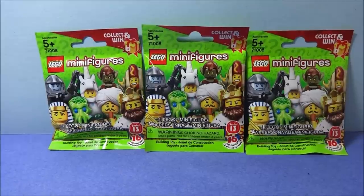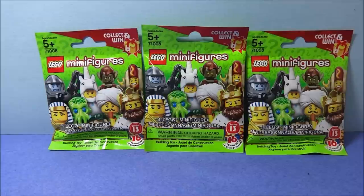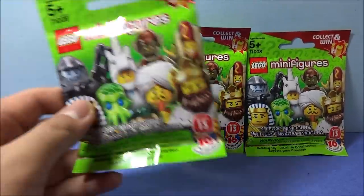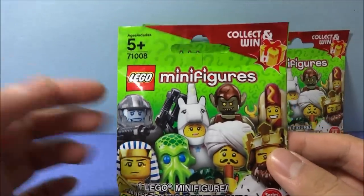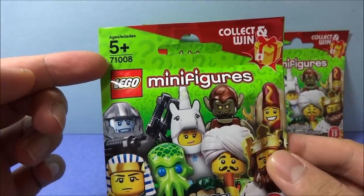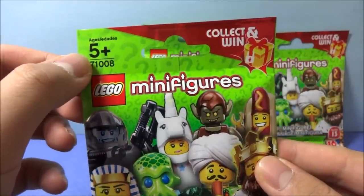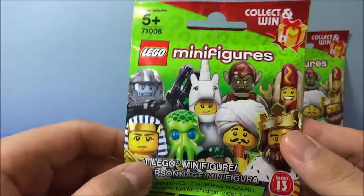Hi there, it's time for another LEGO minifigures unboxing — or unbagging if you will. This time we have series 13. There are lots of information: set 71008, I guess that's the collective set. You have ages 5 and up, LEGO minifigures.